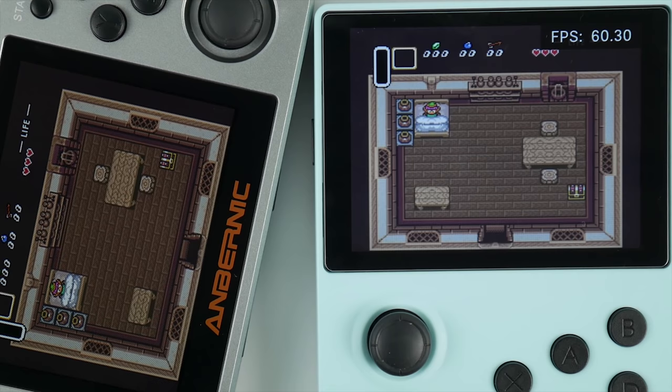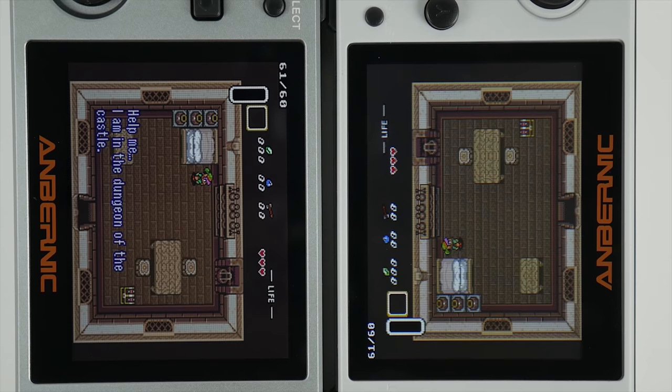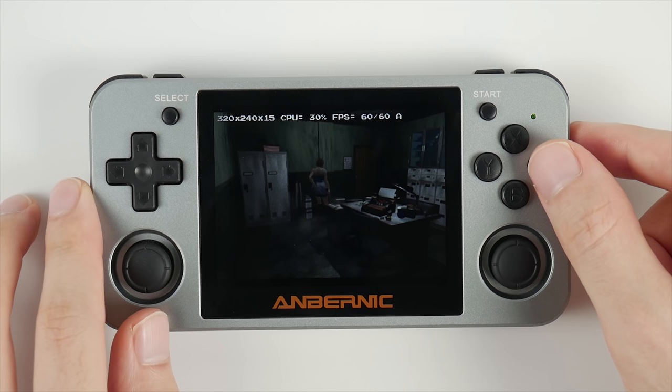Here's another clip using The Legend of Zelda. Again, this isn't matched for brightness, but you can see what I'm talking about if you look at the bed and the walls in the scene. These two are actually brightness-balanced, but the difference is harder to see over video — it's more apparent in person.